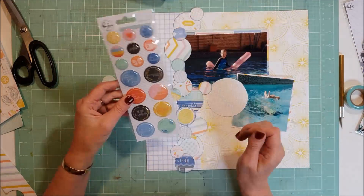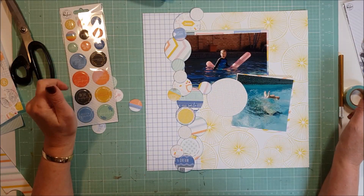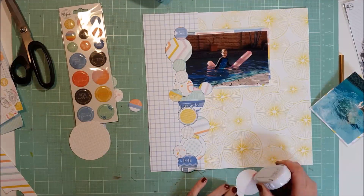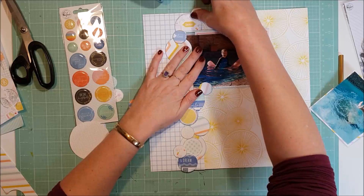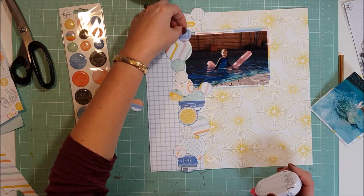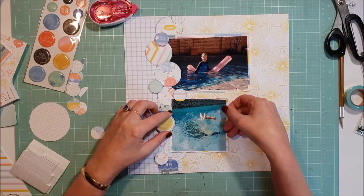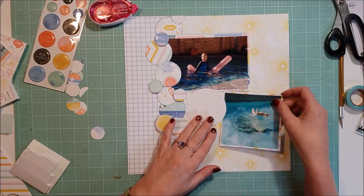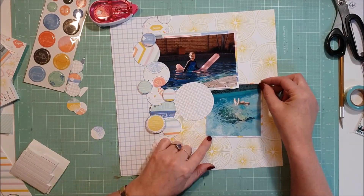Just trying to get the blue circles to spread evenly down the page. I'll go down and stick them all down - I won't make you watch me do all those because you can see what I do. There we go, all done. I have popped up a few of the circles with some foam tape to give them a little bit of dimension.